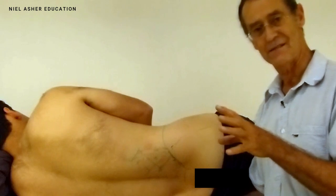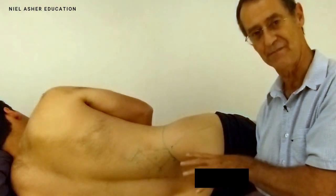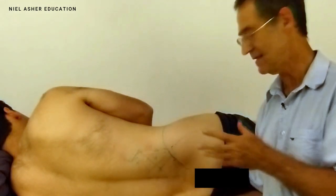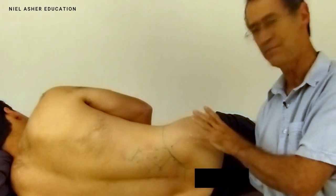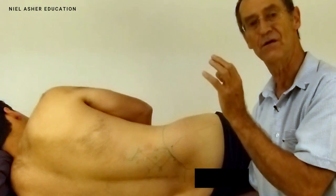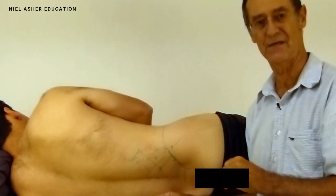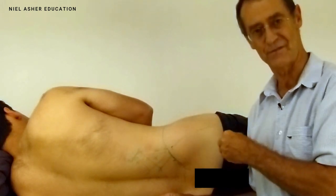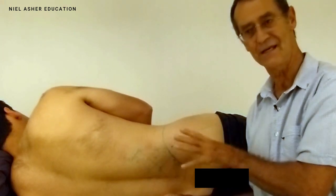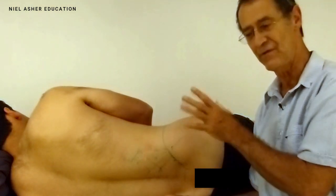As a power muscle it gets trigger points, and those triggers can be troublesome. Interestingly, the majority of trigger points in myofascial problems occur in posture muscles rather than power muscles. Glute max certainly gets triggers, but they're not as common; however, when they're there they're very troublesome.